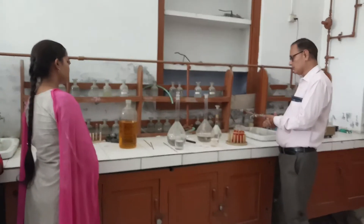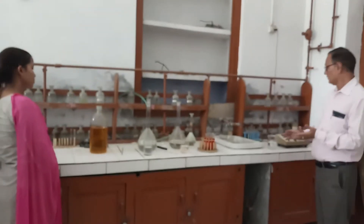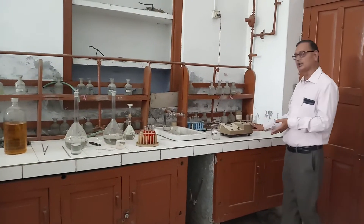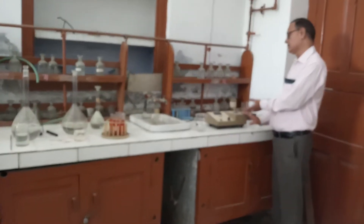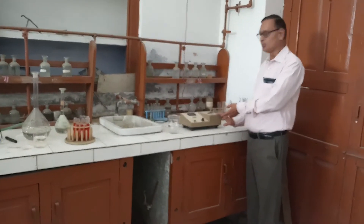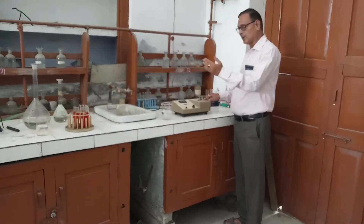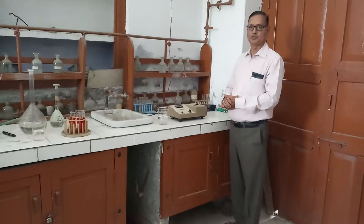After that, we will take the absorbance readings using the colorimeter. Here is the colorimeter — it is a filter-based colorimeter. We will take these absorbance readings by fixing the lambda max, that is 528 nm, and then one by one we will take the absorbance for the different molar solutions.